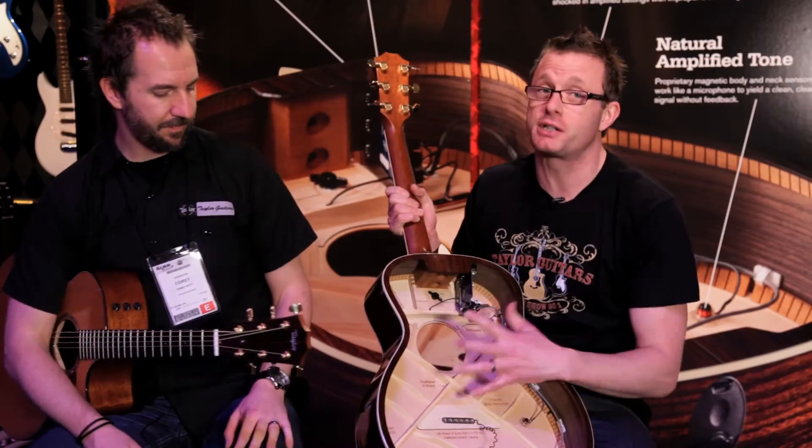Dan and Corey here from Taylor Guitars. We're just going to talk a little bit about the ES system. It stands for Expression System. The Expression System is unique to Taylor Guitars.